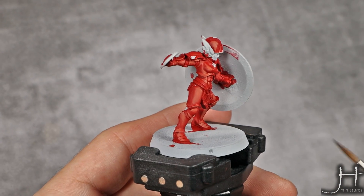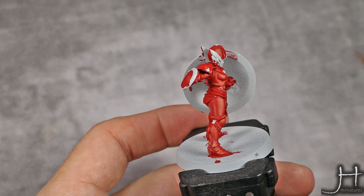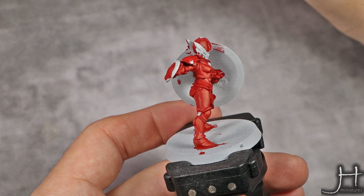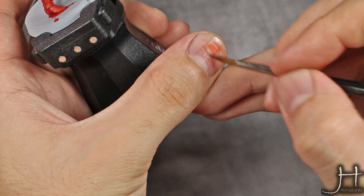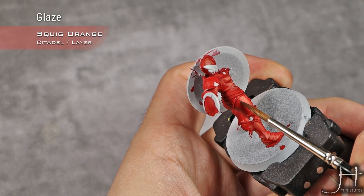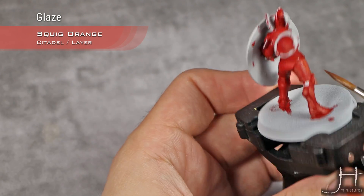My transitions are now a bit more smooth but as you can see they have shrunk in size and they are not perfect. So to make them perfect I'm going to make a glaze out of Squid Orange — you can see how thin my Squid Orange is — and I'm going to apply this in the opposite direction, starting from the base coat mix and moving it into the Squid Orange area.